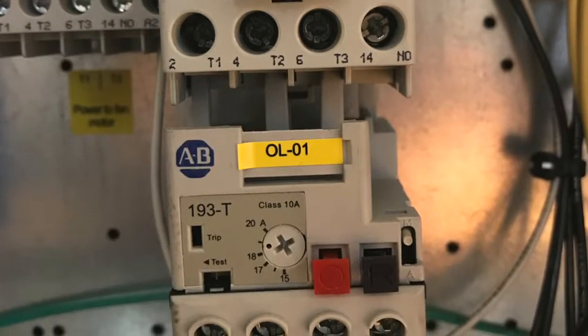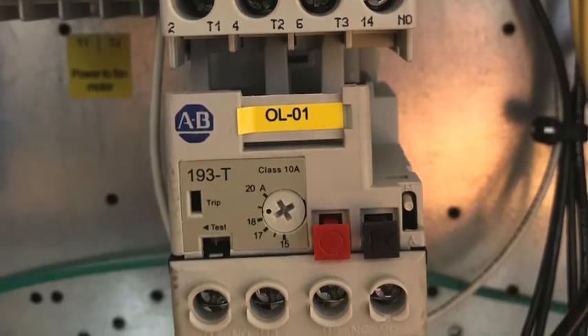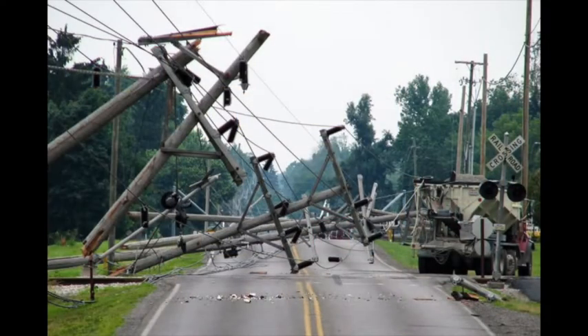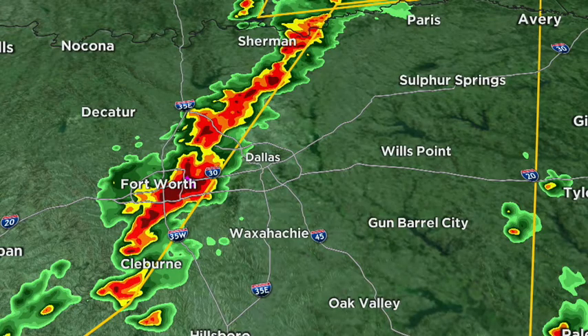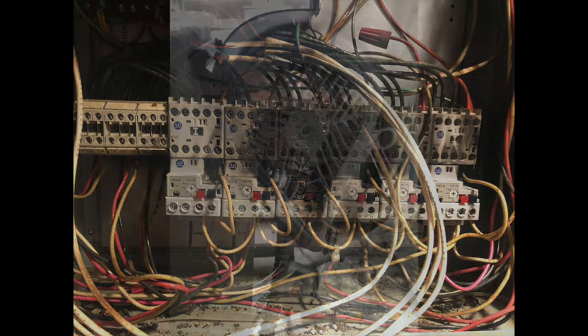The overload is triggered when the circuit has too many amps, loses one phase of power, or there's a high voltage imbalance — which frequently happens when there is a power outage or a low voltage situation in the building due to things like construction or thunderstorms. The other possibility is a bad wire connection or a motor issue, which will require further troubleshooting by a qualified service person.